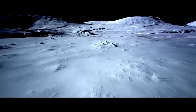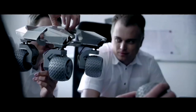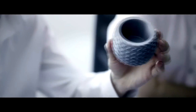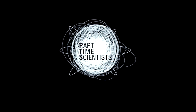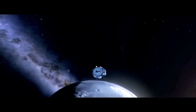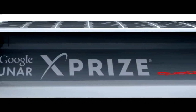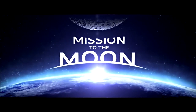The moon, our closest neighbor in the solar system, has always seemed distant and unreachable — until now. A private team of engineers is working to change that forever. They come from different backgrounds, countries, and fields of expertise, but what unites them is a true pioneering spirit and the will to try the impossible. They are the Part-Time Scientists, and they are full-time crazy. Audi engineers are supporting them to build and test the Audi Lunar Quattro, in the context of the Google Lunar XPRIZE. Together, we are following the true meaning of Vorsprung durch Technik — join the Part-Time Scientists on their mission to the moon.